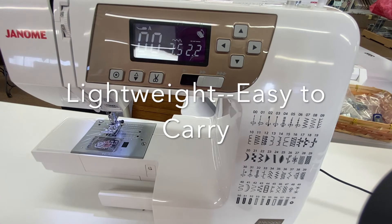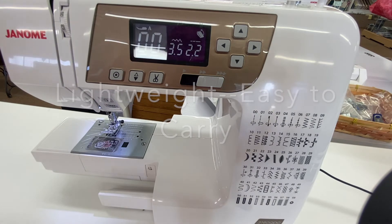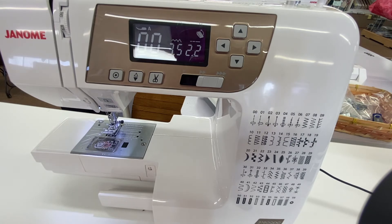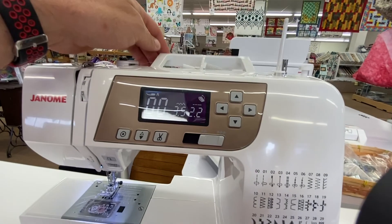The third feature on the Janome 3160 is that it's a great travel machine. Especially if you have a larger main machine, this would be a great one to take to quilt retreats or classes because it's very lightweight and very easy to move around. The machine only weighs 12 pounds, and it also has a very nice handle where you can pick it up and carry it.